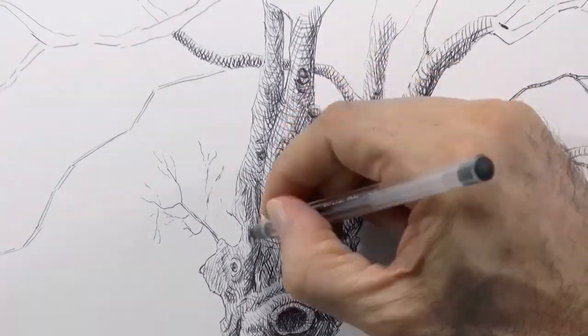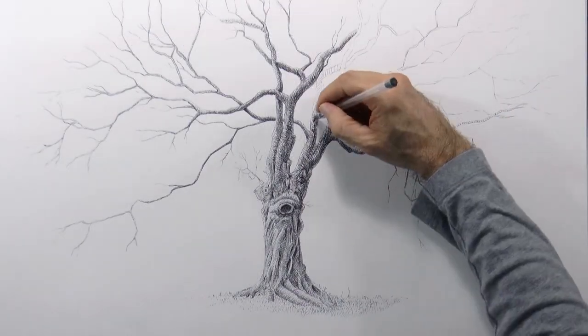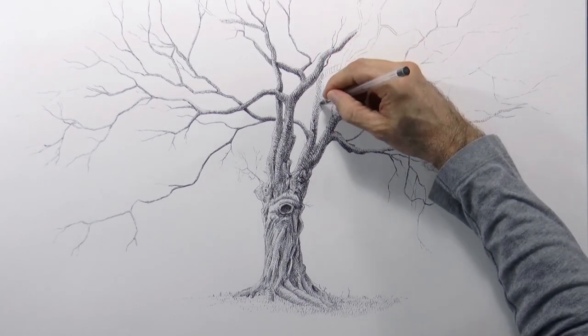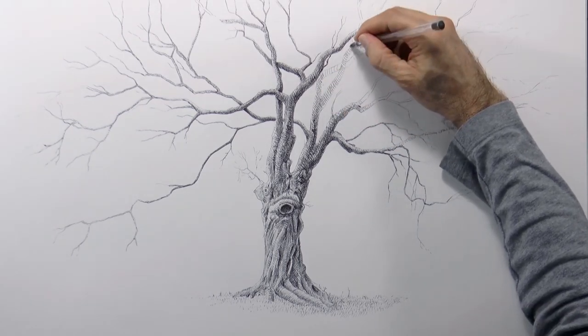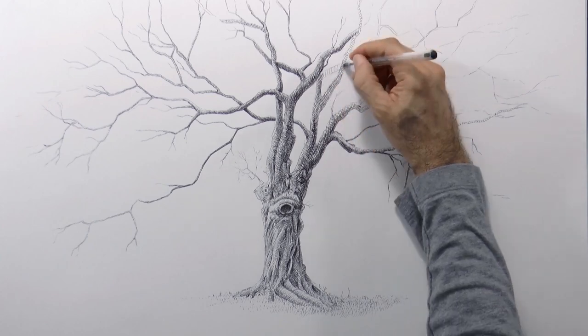I am considering that the light source is on the top left, and therefore the darkest shading will be on the bottom right. And we continue working — it is a lot of work, it's a big job, but it is at the same time gratifying and relaxing.